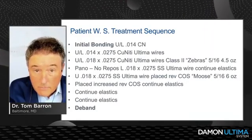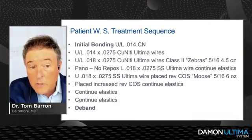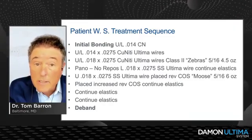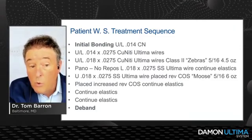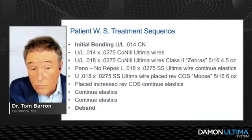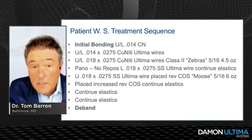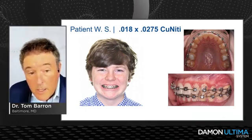The wire sequence is nothing new — starting with round copper NiTi wires and working our way through the 14x0.275 and 18x0.275 copper NiTi, eventually to our 18x0.275 stainless steel Ultima wires. I did place an accentuated curve of Spee in the upper arch and a reverse curve in the lower because the bite was a little deep. We continued elastics and then debanded the case.